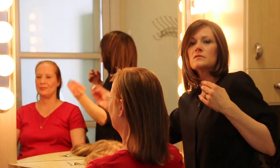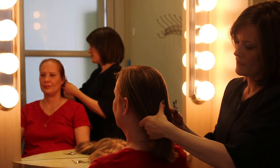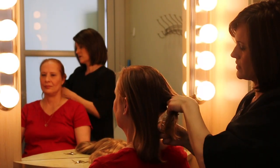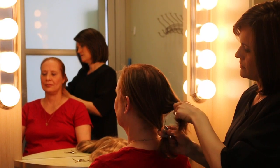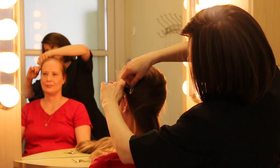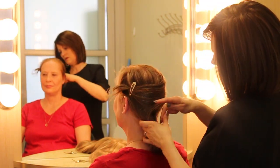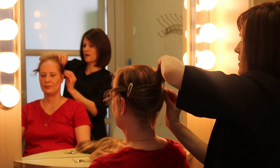We're going to take these snap clips — they're like little barrettes — and we're going to pin her hair up, because her hair is actually longer than the wig we're trying on. I'm going to take her hair, separate it in the back, crisscross it, and then pin it. You can use bobby pins, but I prefer these because I think they hold fine hair really well.